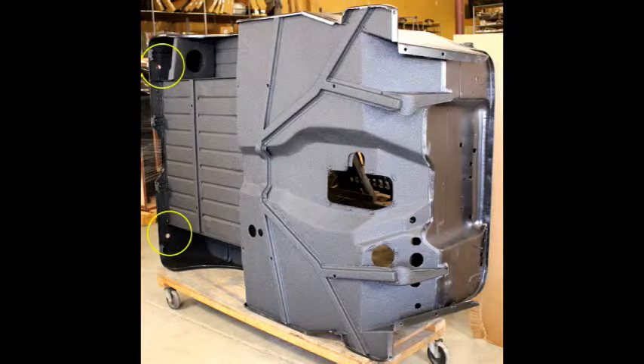Here in the back, you can see where we added the taillight wiring holes. Although not easy to see here, we have moved and repositioned the holes for both the shift levers and transfer case levers to their correct locations.